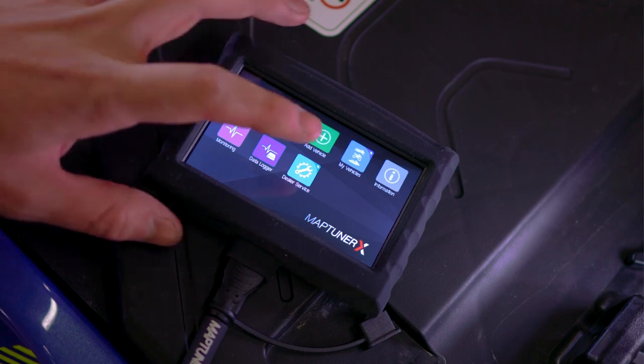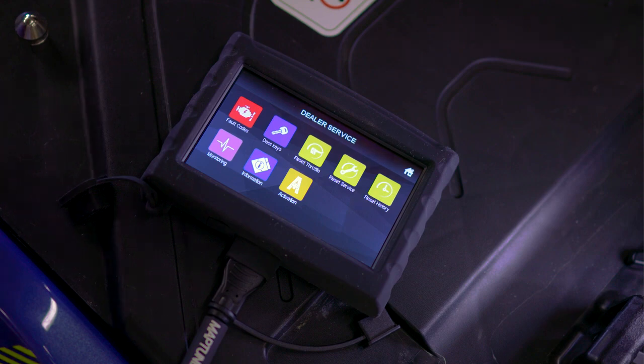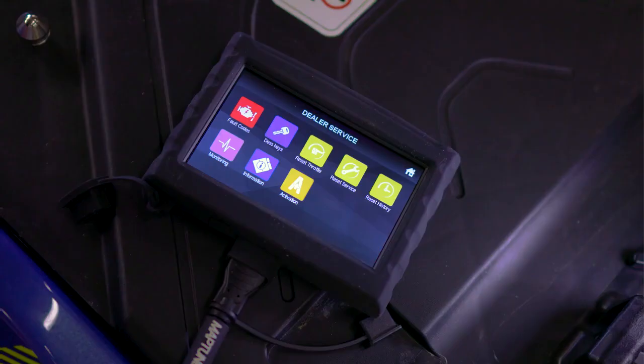When the dealer service application is launched, the app will auto-detect the vehicle and identify the specific model. This quick procedure will eliminate the need to perform the time-consuming readout and read-in of every individual vehicle.